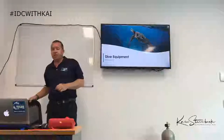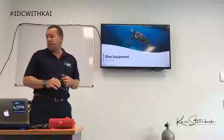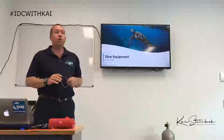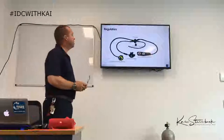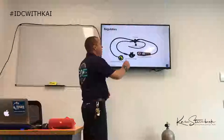The next thing we're going to look at is dive equipment — all the bits and pieces of gear that you're obviously already familiar with and will be teaching your students about. First up: regulators. We should all be familiar with all the terminology.